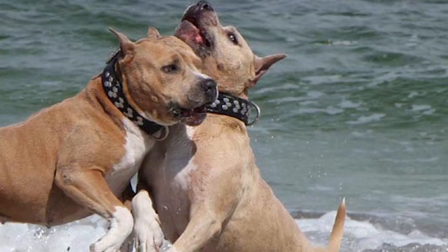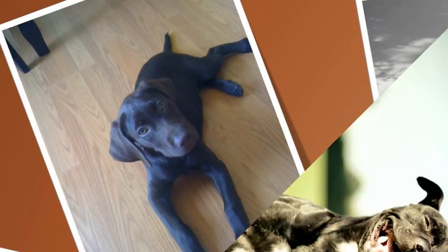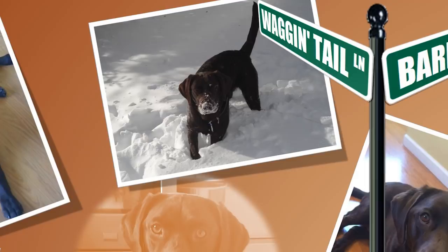Confident and courageous, the American Staffordshire Terrier is a strongly built athletic animal. Despite a violent image, it is actually a docile, fun-loving dog that loves nothing more than being around its family. Find out if the American Staffordshire Terrier would be a good addition to your home — visit brooklynscorner.com to take our quiz and find out which dog would be the best match for you.